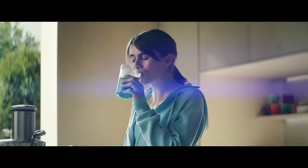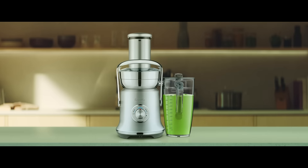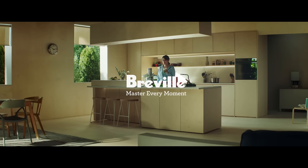All it takes is a touch. Yours. You're a touch away from Mastery with Breville.